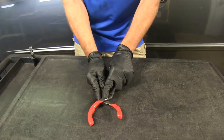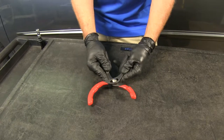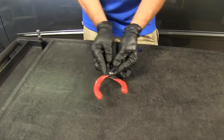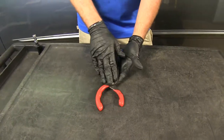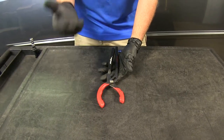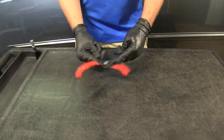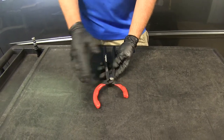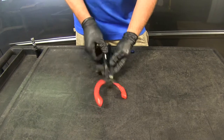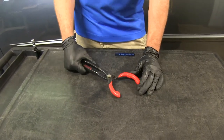These are a three-position style plier, so we'll have three different pivot points that we can choose to best match our filter. They're designed for smaller filters all the way down to two and a half inches — for smaller engines or smaller filters on cars — all the way up to four and a quarter inches. This gives us a very wide range, making it an easy all-in-one solution for all your filter-changing needs.